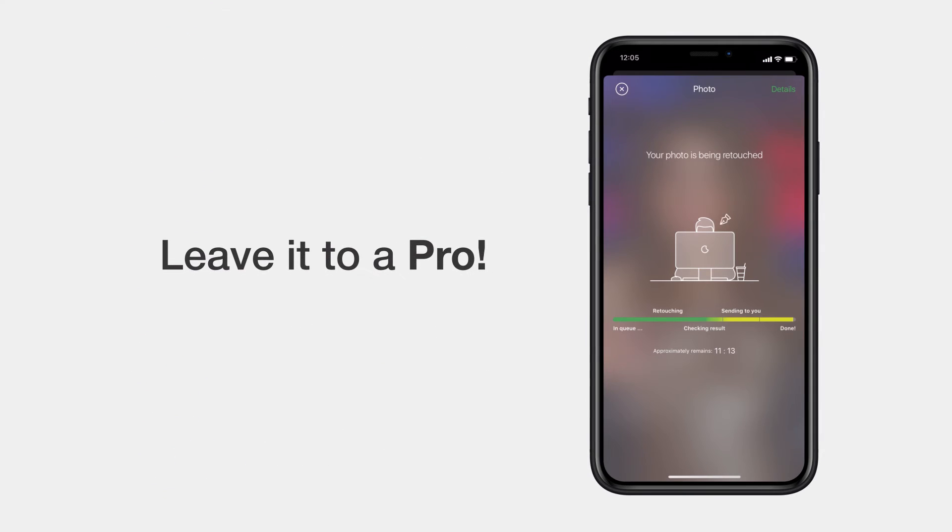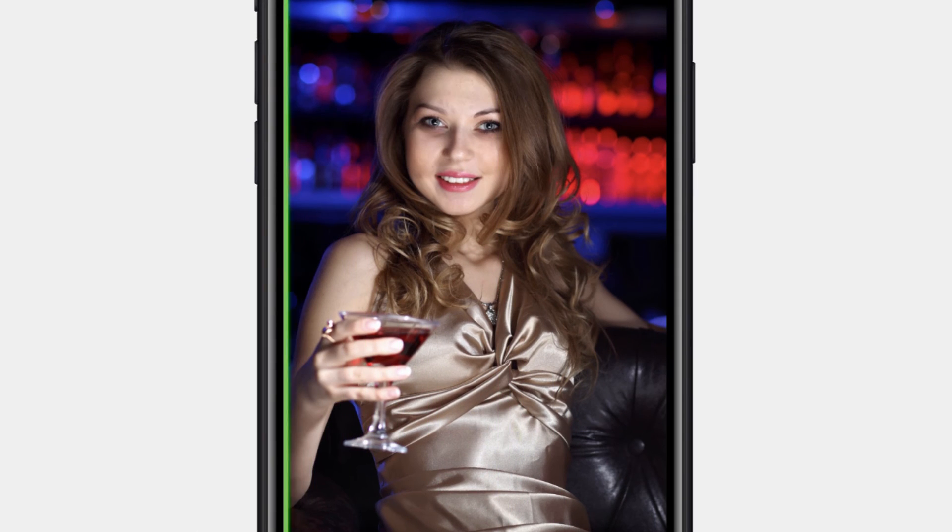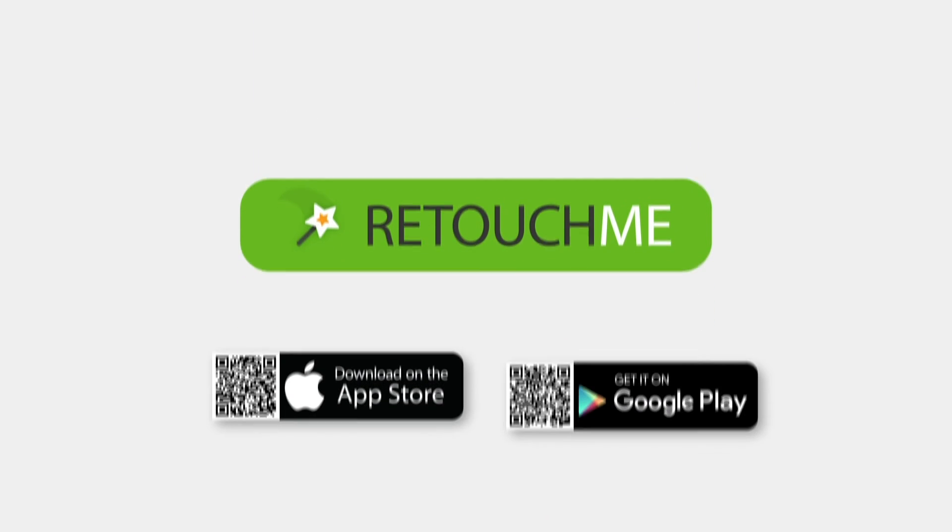Don't bother. Leave the retouching to our designers. As you see, successful club selfies are all thanks to the RetouchMe app. Download now.